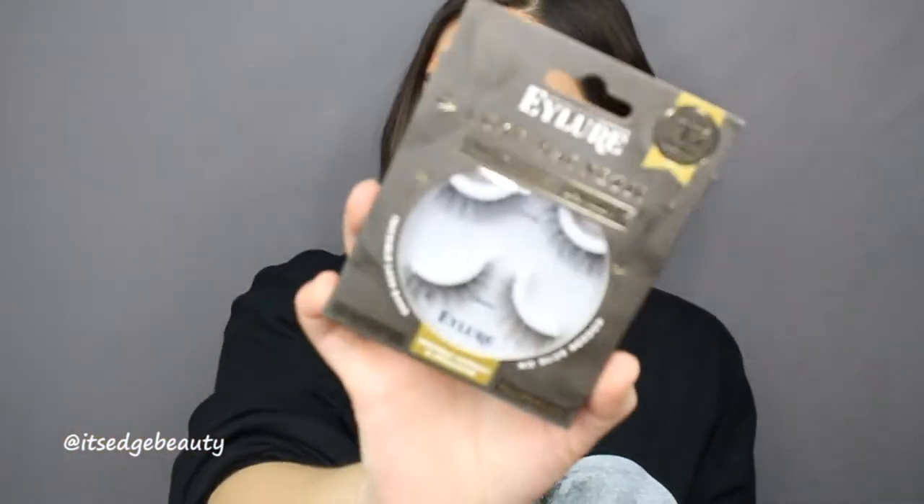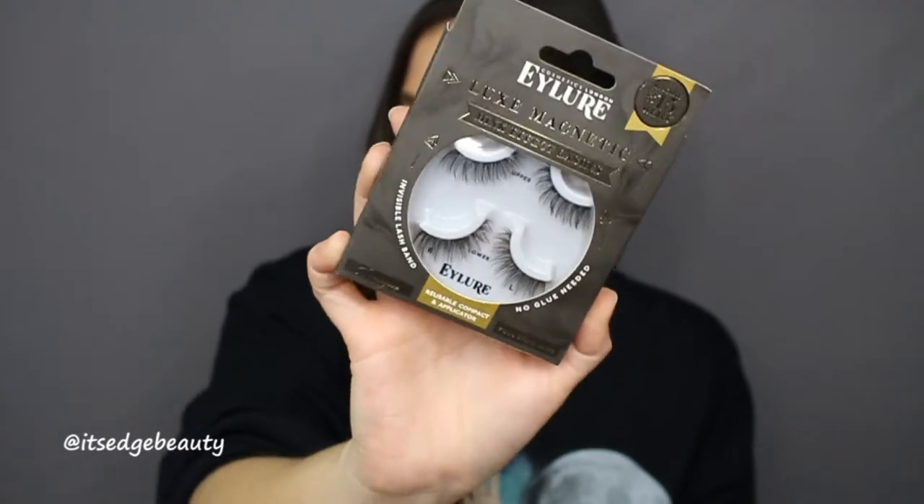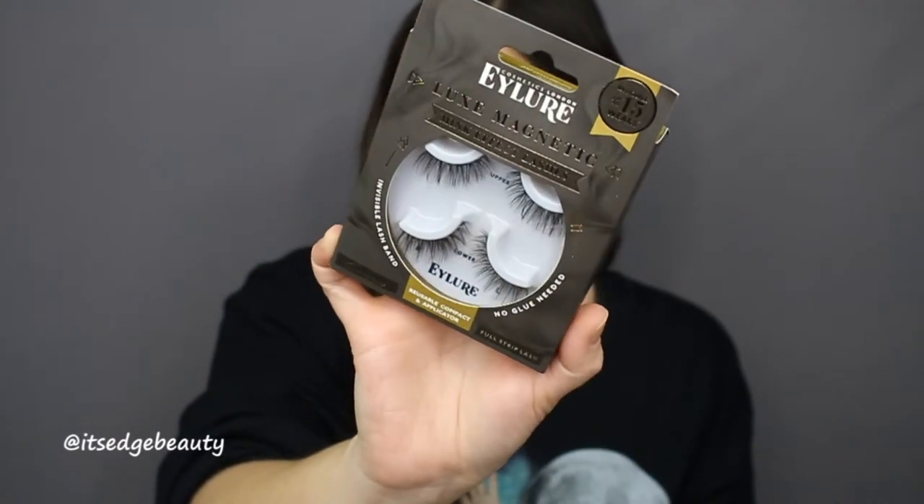Hey guys, welcome back to my channel. As you can see by the title, today I am trying some magnetic lashes. I got these ones from iLore — they are the Luxe Magnetic Mink Effect lashes. You don't need any glue, and it comes with a little applicator inside apparently. So this is what they look like. I've seen a few people use these but I've honestly never tried them myself.